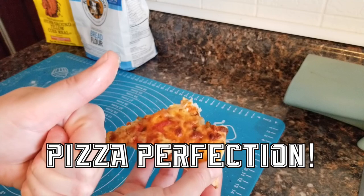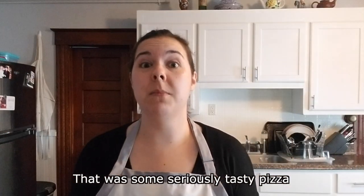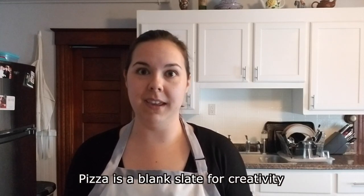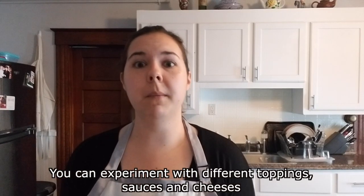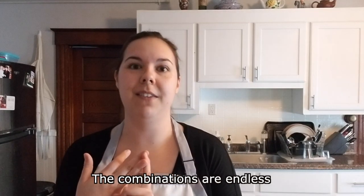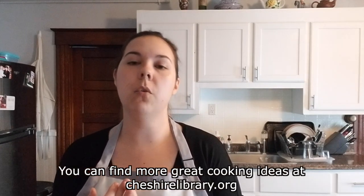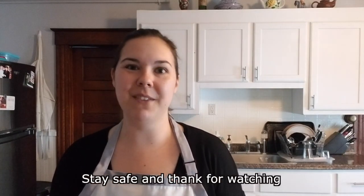Pizza perfection. That was some seriously tasty pizza. Pizza is a blank slate for creativity — maybe a blank crust? You can experiment with different toppings, sauces, and cheeses. The combinations are endless. You can find more great cooking ideas at cheshirelibrary.org or by following us on YouTube, Instagram, or Facebook. Stay safe, and thanks for watching.